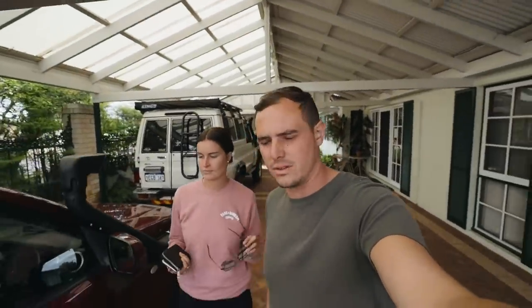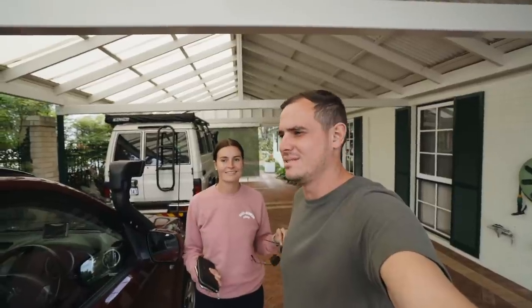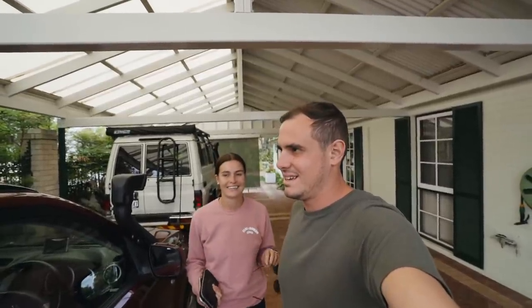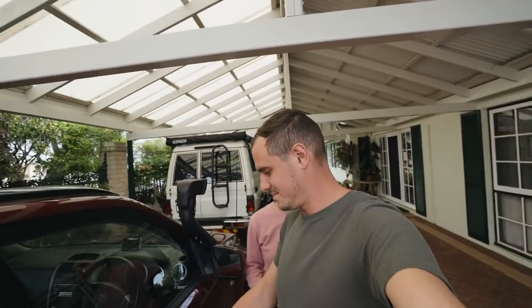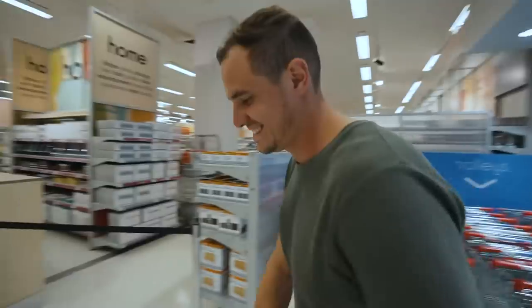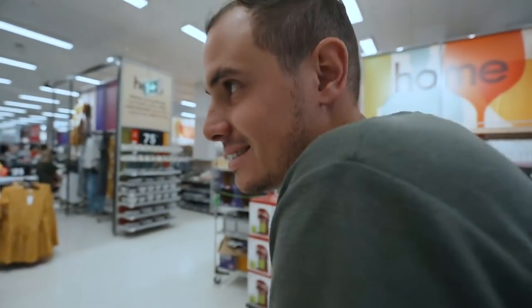The electrical issues are getting sorted on the Troopy, so we thought we'd take the time to do a quick Kmart run to get the bare essentials for an overland trip. Our hope is to do a camping setup for around a hundred bucks or under. We've got chairs and cookers and pots and pans and live-life-love posters in frames.